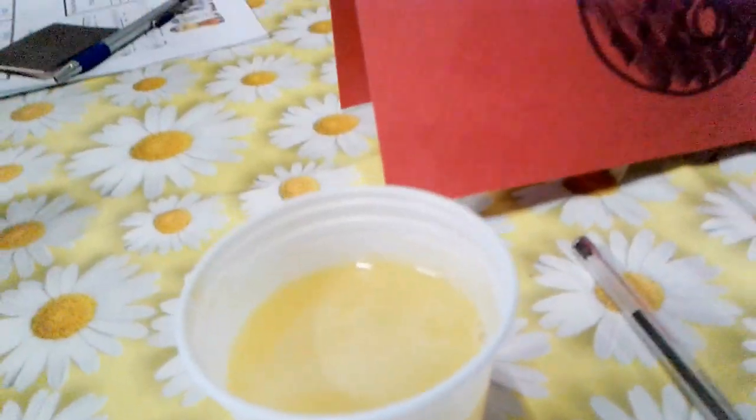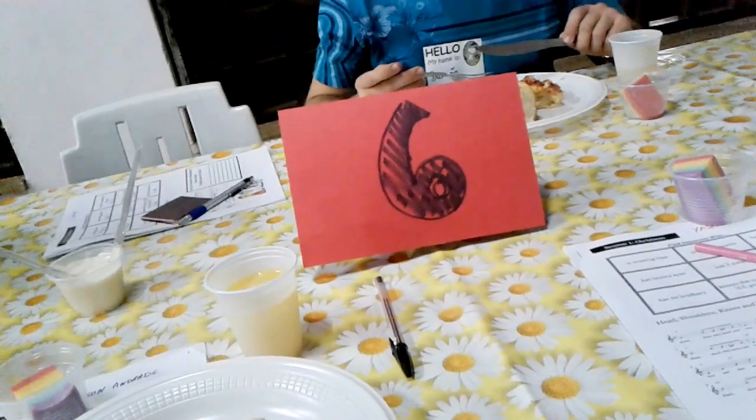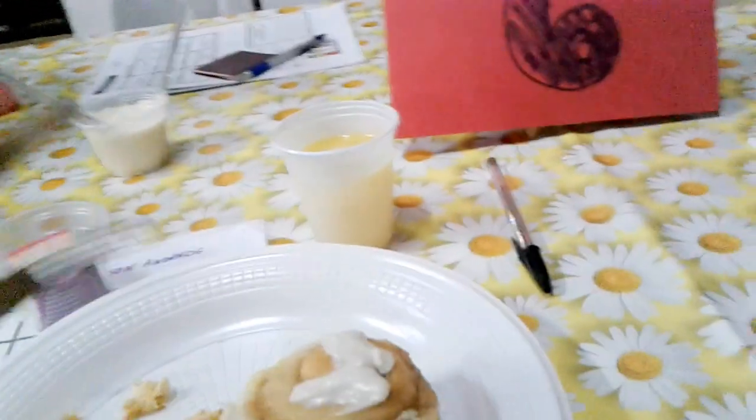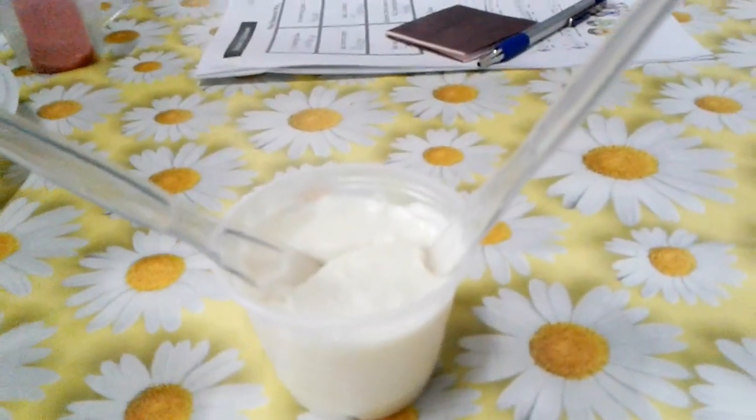Here we have a bread — is it salty or sweet? It's a sweet bread. And we have something here that we spread on the bread, which is very sweet too.